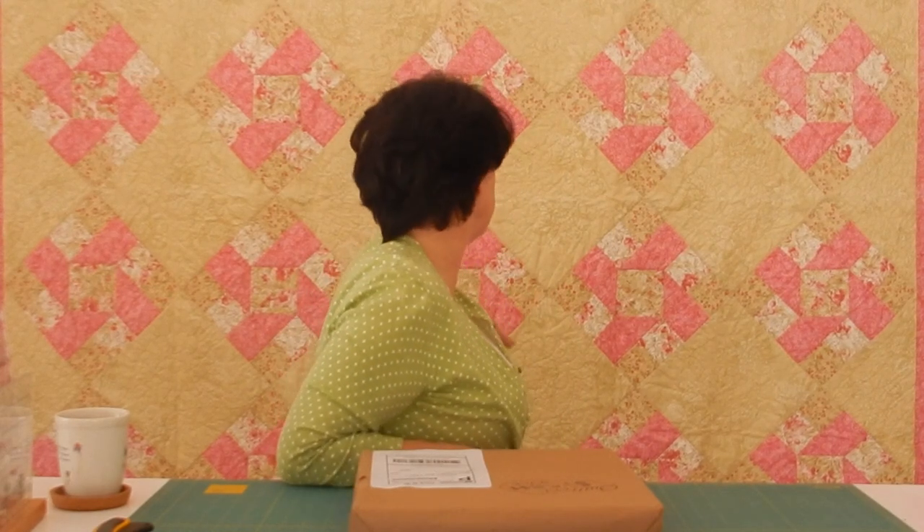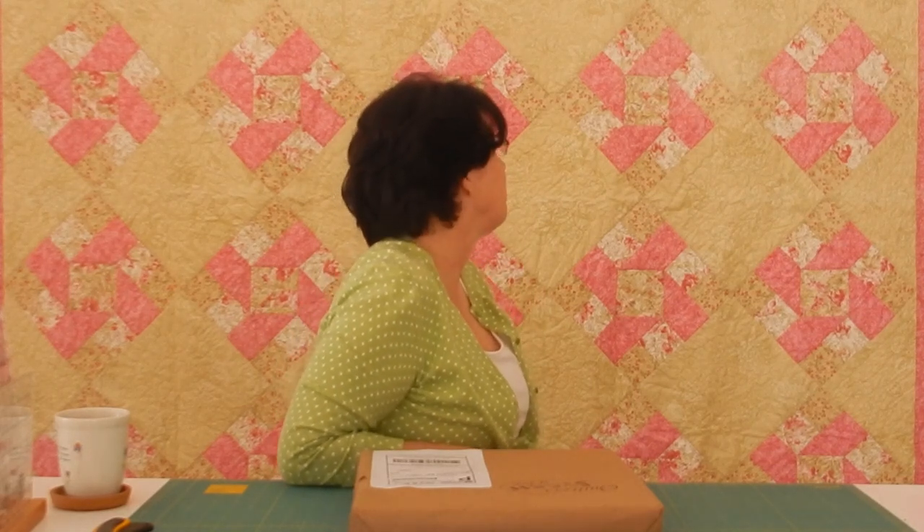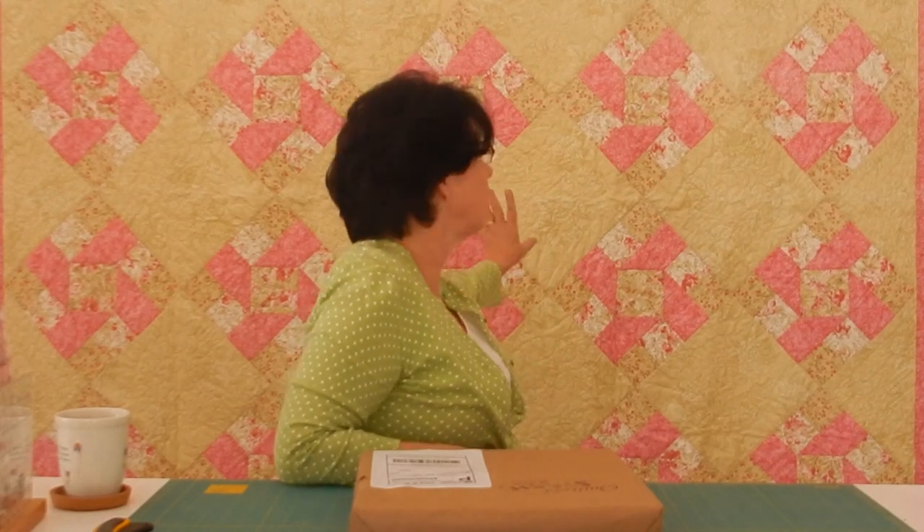McCall's Quick Quilts published it and the pattern is actually still available online for free. I was really, really proud of it when I got an email from McCall's asking me to send the quilt because they wanted to publish it. It was all done with motor fabrics and it's quite old so I don't believe any of the fabrics are still available, but I thought I would show it anyhow.